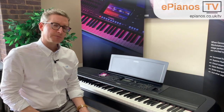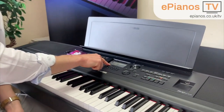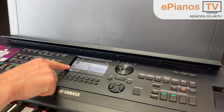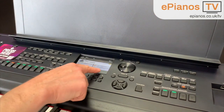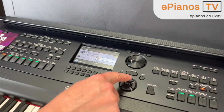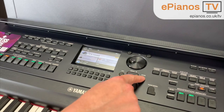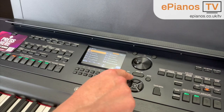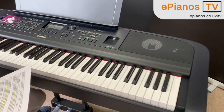First thing is the piano itself is controlled not with a touchscreen. We're all rather used to using touchscreen things these days, and you might be surprised to know this one is not touchscreen. You navigate your way around by using the arrows here, and it doesn't take you long to get used to it. It's very thoughtfully designed — there's an exit button and a tab button across the top. It's all very intuitively done, but beware: it's not a touchscreen.